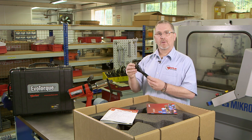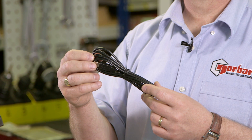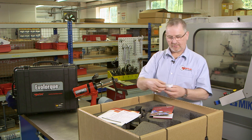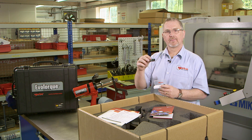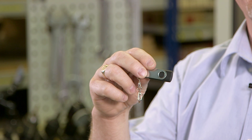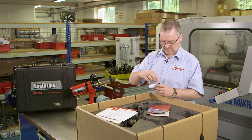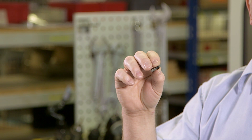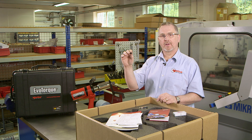The box also contains a USB cable for connecting the Evo Talk 2 to a suitable PC. In the box we also have a case which contains a USB memory stick. On the memory stick we have the Evo Log software and product manuals for both Evo Log and the Evo Talk 2. The case also contains a Bluetooth dongle for connecting the Evo Talk 2 to a suitable PC. Evo Log software will be covered in further how-to videos.